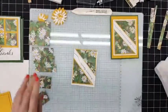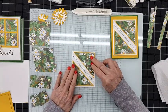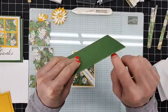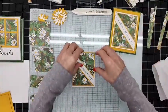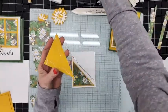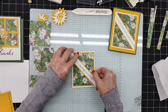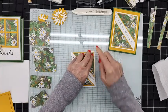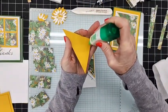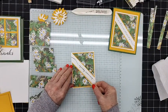Now I have a little bit of ink here I'm going to wipe off really quick so we don't get that everywhere. Then I can go ahead and attach these. When I did it the first time I put them down flat — but you could pop them up with dimensionals if you wanted. I think I'm going to leave this flat because I popped up this layer with dimensionals. I'm lining it up into the corner, making sure I'm leaving the same gap going all the way around.